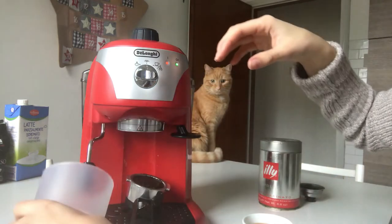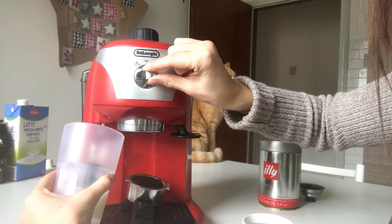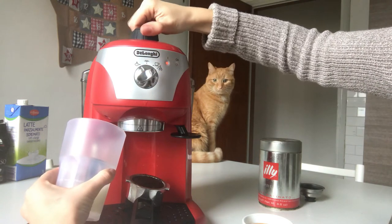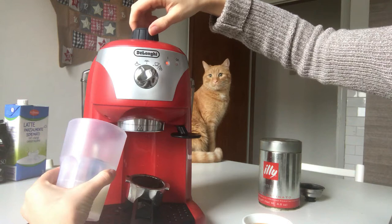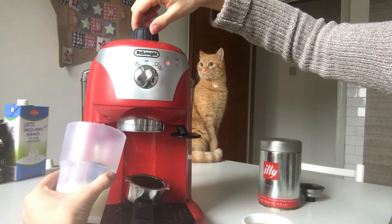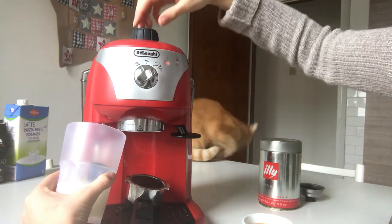Now this bit I have to pop in here, turn like this, and then open it. Ooh! Maybe I need to froth it more. Maybe I put too much milk in the thing.